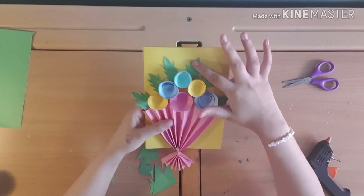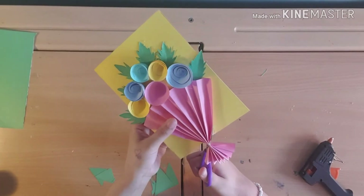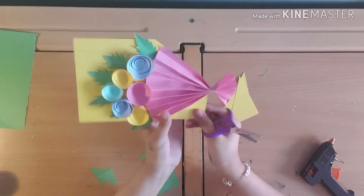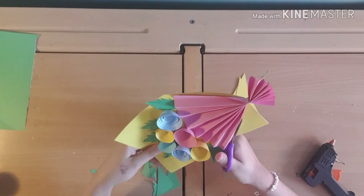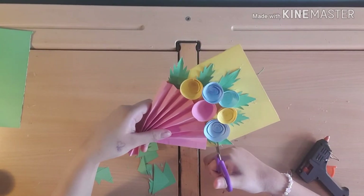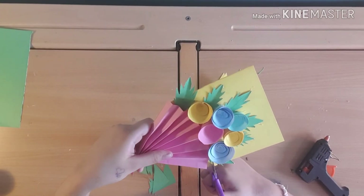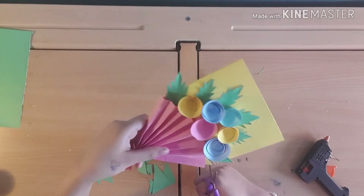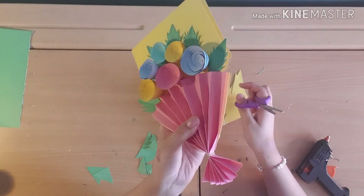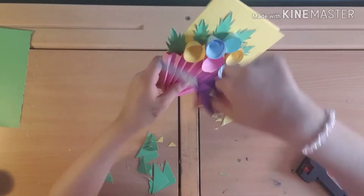Now I just need to trace around the flowers with the card, and cut off the excess — just trace around the whole bunch of flowers. Take all of those off and cut the ends — it should look something like that when you cut the ends off. I'll be back once I trace around the whole thing.